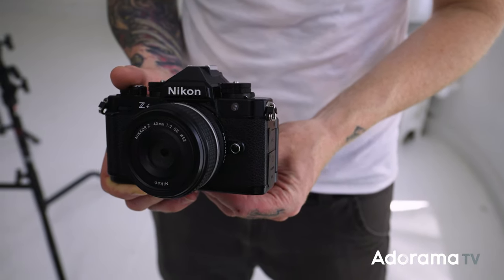You do get the flip-out screen, so if you want to use this for vlogging or filming yourself, it's totally capable of doing video as well. We're talking 4K 60 here — that is crop DX — and you get 4K 30 full-frame with 10-bit color and N-log internal. You don't need an external recorder to get N-log or 10-bit, which is great. That's another sign of the processing power.